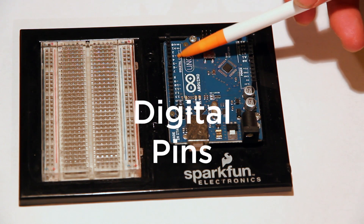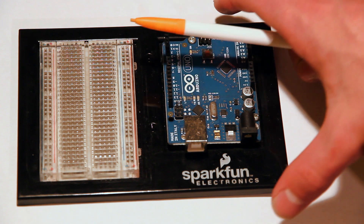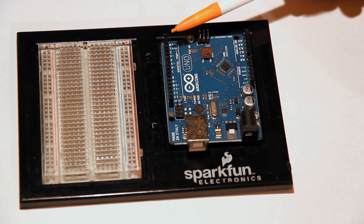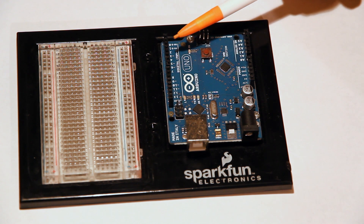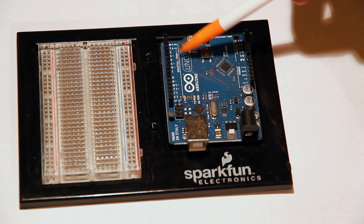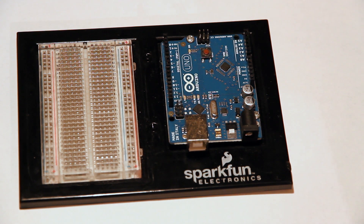Next we have our digital pins — these are very useful because they allow us to do different things. Digital differs from analog in that it's either on or off, high or low — there's no in-between. They can also do PWM, or pulse width modulation, which is very cool. Basically, it allows the pin to create an analog voltage on a digital pin. I'll cover how all of that works in an upcoming video.